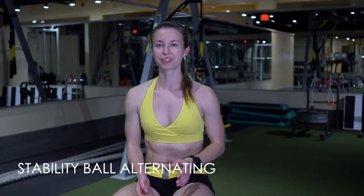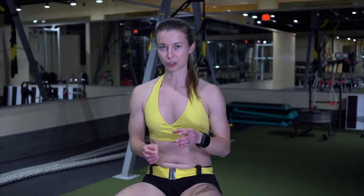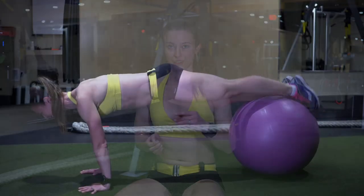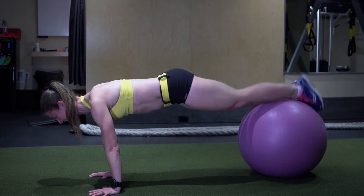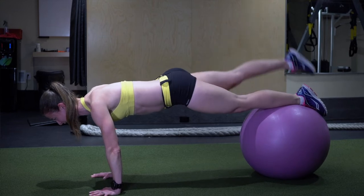Stability ball alternating plank with leg lift. You're alternating each leg as you're engaging your glutes. You also want to make sure to engage your core and keep your arms engaged as much as possible so that you're not going side to side.